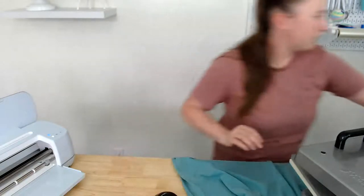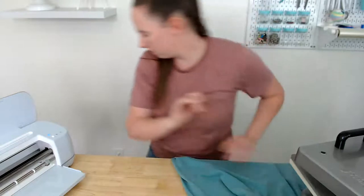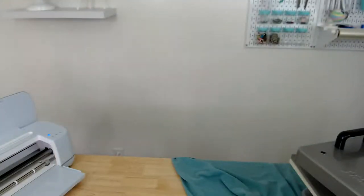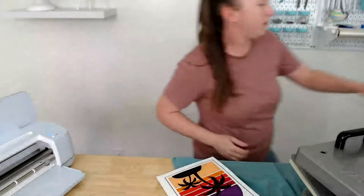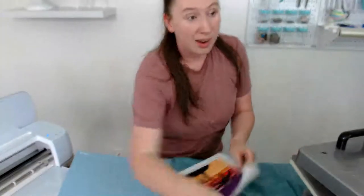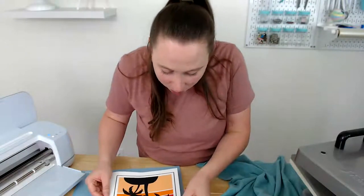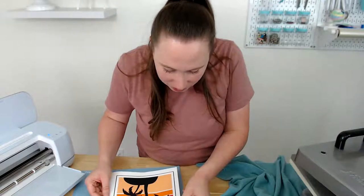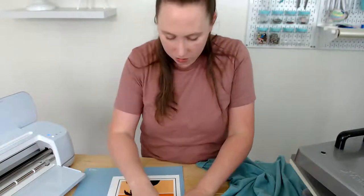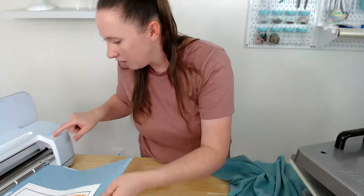Getting the third print from the printer — fingers crossed, y'all, third time's the charm. Good news: I have marinated chicken for dinner so at least I prepared for that! I'm lining up the paper on the mat so it's straight, loading it in, and crossing our fingers that everything cuts well and the backer comes off cleanly onto the heat transfer mask.